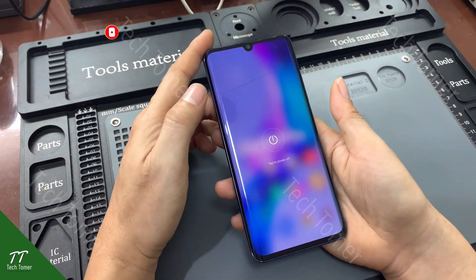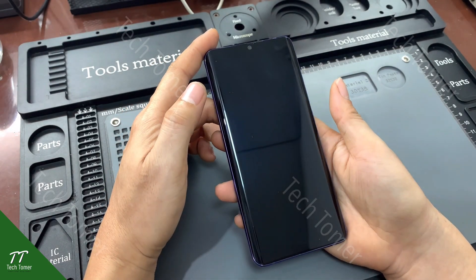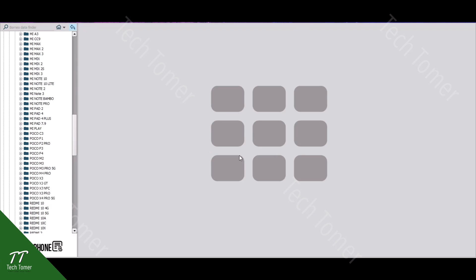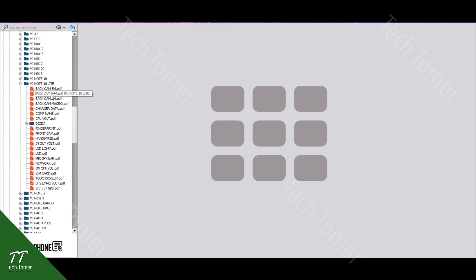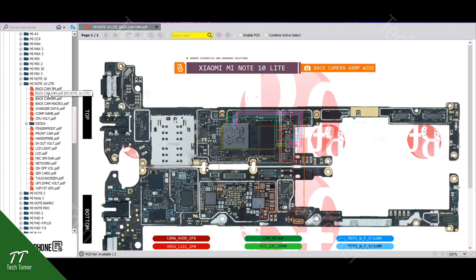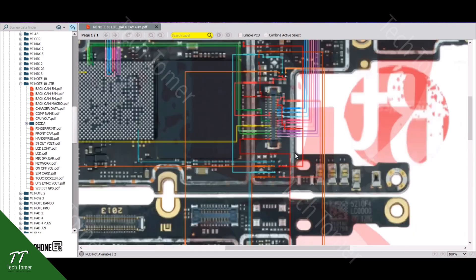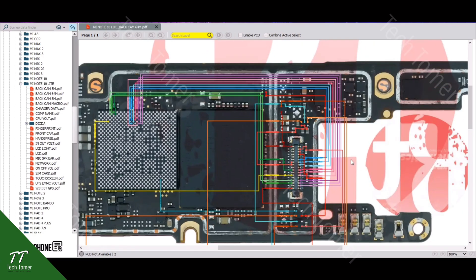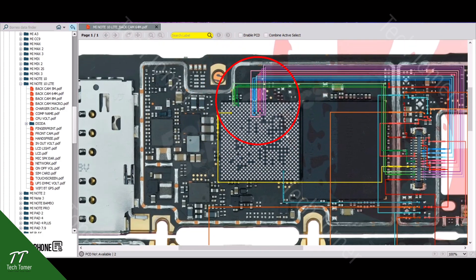Power off the phone. Select the exact phone model and camera functions. This is the simple explanation why the problem is always with the CPU when the camera and its other functions don't work. From the main camera FPC connector, the circuit lines are directly connected to the CPU.